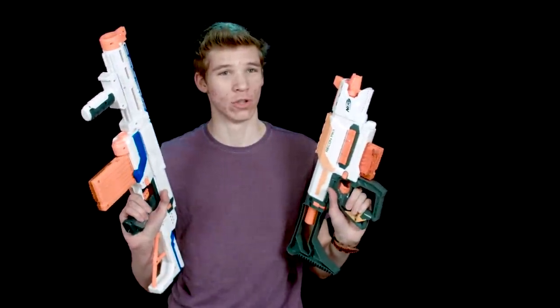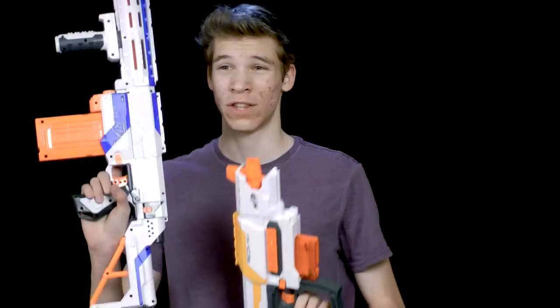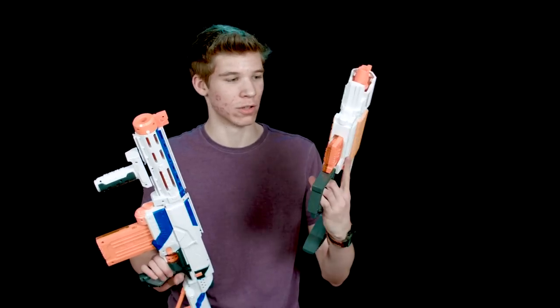Hey guys, thanks for watching Nerf SOCOM Reviews. Today we're going to be comparing the Recon MK2 with the Retaliator. This is a little bit long overdue because the Recon has actually been out for a little while now, maybe a month or two.